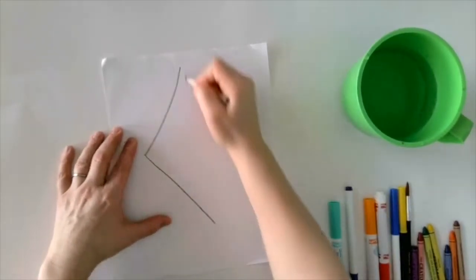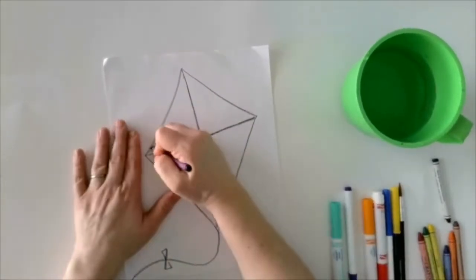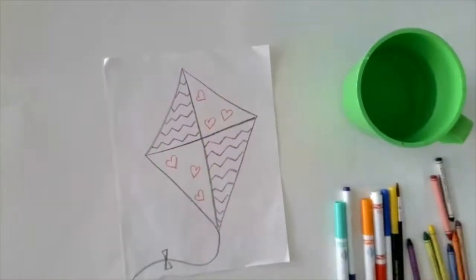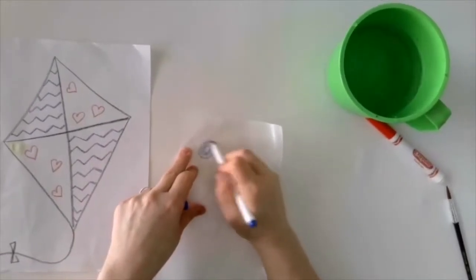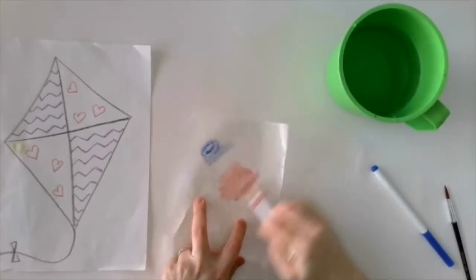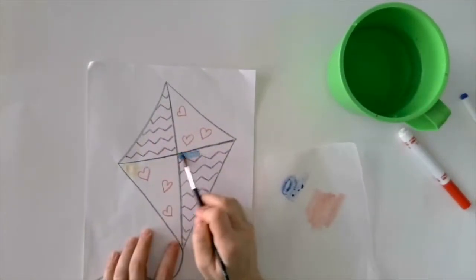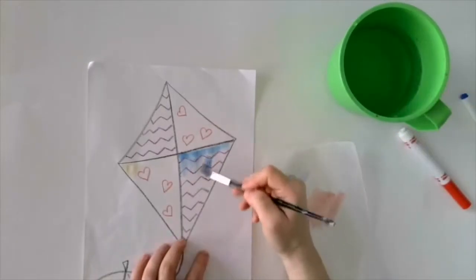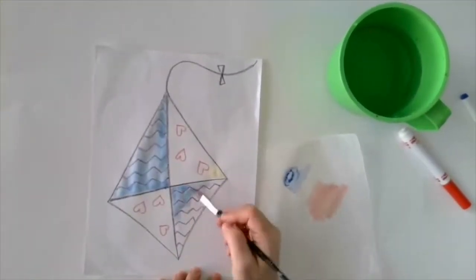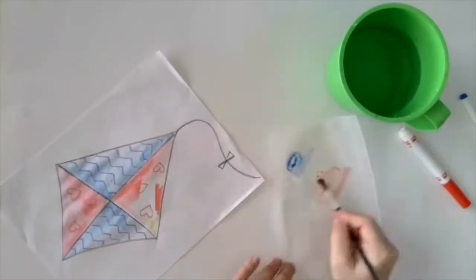I'm going to use crayons with my marker painting this time. I'm starting off by drawing my shape, adding some details and fun patterns. This paper is very thin, so I'm going to move it to the side and create a palette on wax paper. That way I can wet the marker and paint right onto my paper as if I were using watercolor paints. Make sure to rinse your brush carefully between colors. Can you see how the crayon is showing through the paint? We call that a resist.